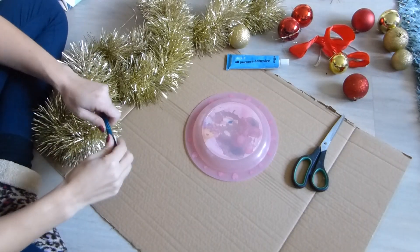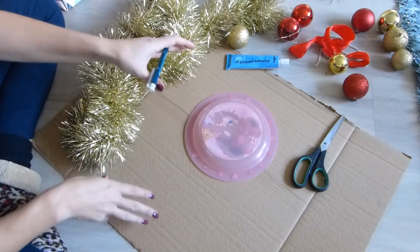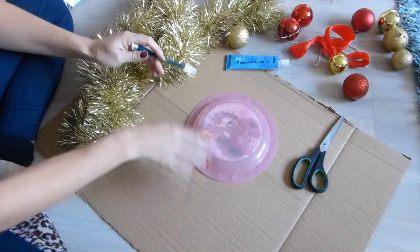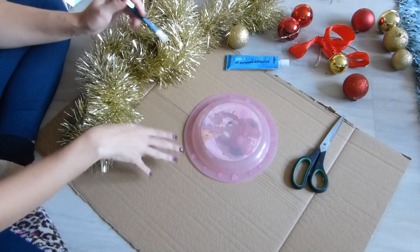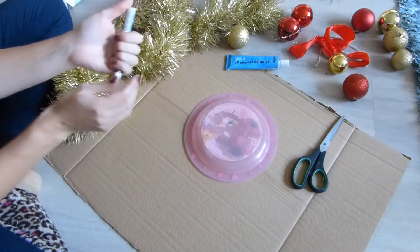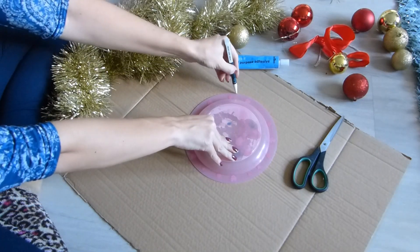Hello, welcome to Twist Fashion. So today I'm going to make a tinsel and bauble wreath. And we're not going to use one of those wire racks — I'm not even sure where you get those from. So instead I'm just going to use some cardboard, so it's all nice and recyclable.